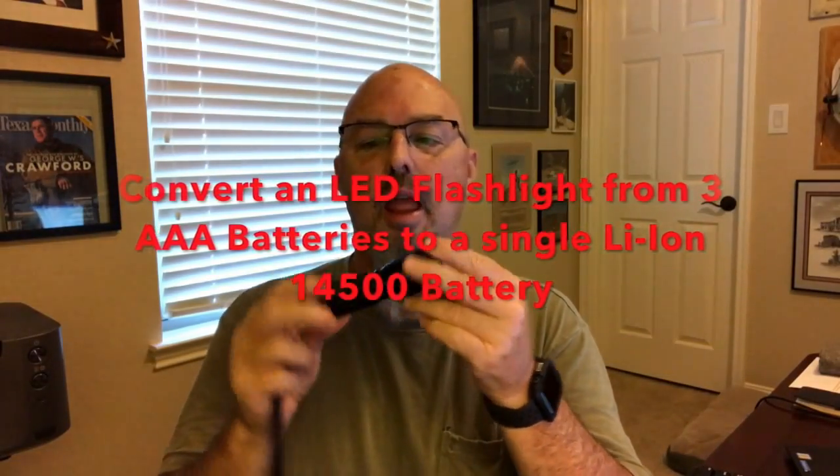Hi folks, this is Dennis and today we're going to take a look at this little flashlight that I bought at Costco probably five or six years ago. It was part of a multi-pack. It's called a TechLite Lumen Master, but it doesn't really matter what it's called because the important thing is that this flashlight has a little problem that we're going to address, and we're also going to change the technology that actually runs the battery.